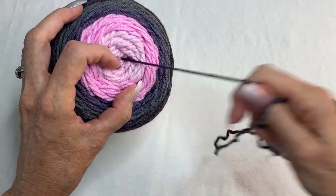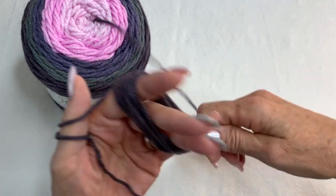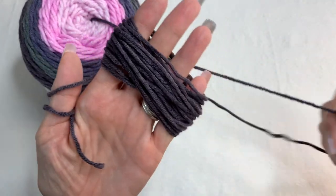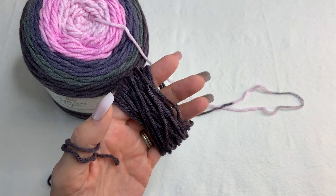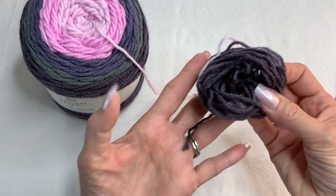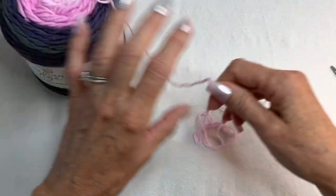I'm going to wrap the yarn around my fingers to create my own little ball because I don't want this color up around my face. I'll unwind this and be right back. Just as I said that, it changed color — it's only a small amount anyway. I'm going to cut it right where it changes and save that little bit for another project. This gives me a good place to start.